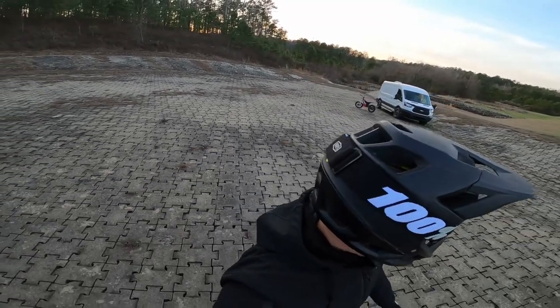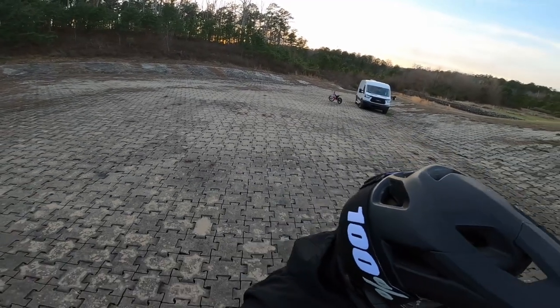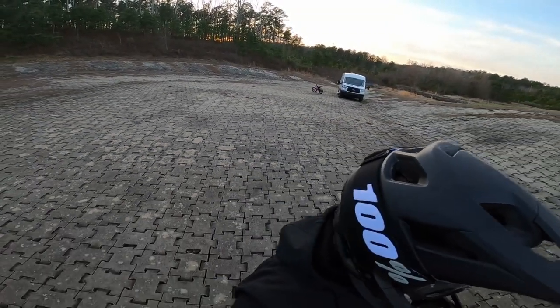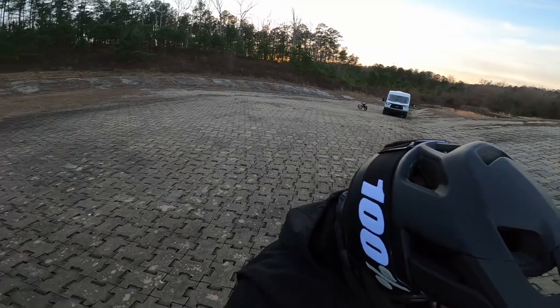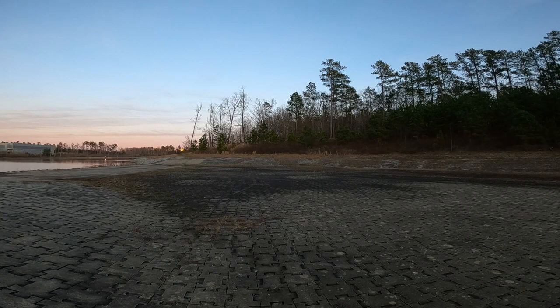Getting toward the end of the practice, I wanted to do something a little different — practice wheeling off and wheeling up that ledge you see behind me. So I'm moving the tripod over to a different section to capture that camera angle.